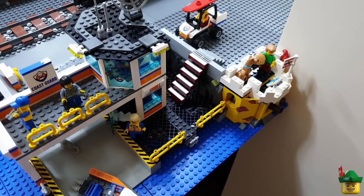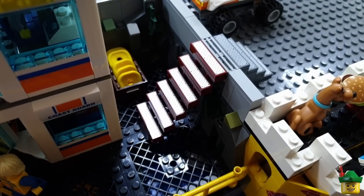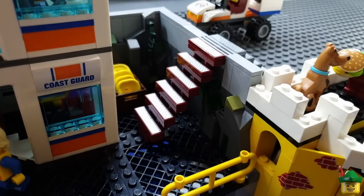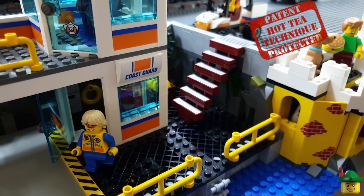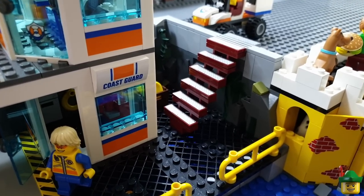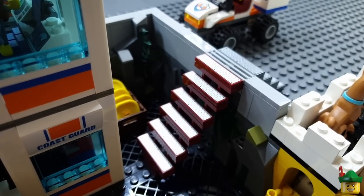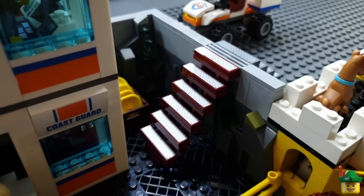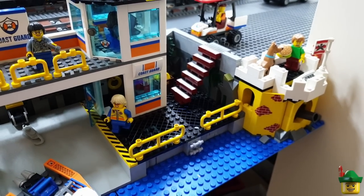Then we had the incredible controversy about the treadplate stickers and some bright sparks decided that it would be a good suggestion to actually move the stickers using my patented hot tea technique onto dark red tiles. Then we'd have the best of both worlds, dark red steps but with the shiny sticker on as well. So I thought I'd give that a go even though it's a bit of work and I think it's worth it, so I really like that one.